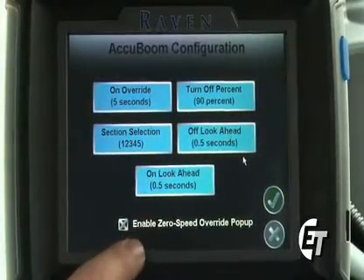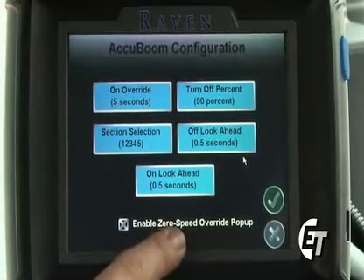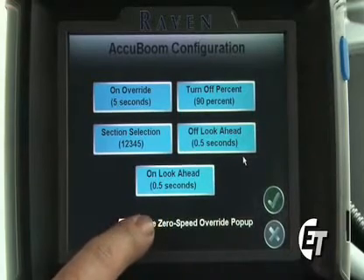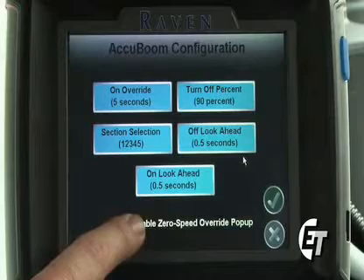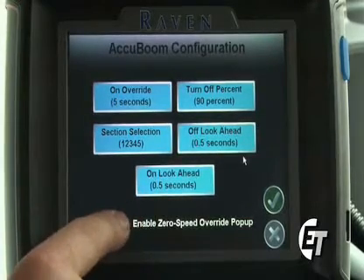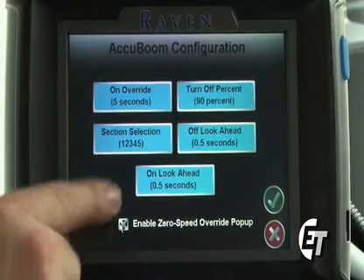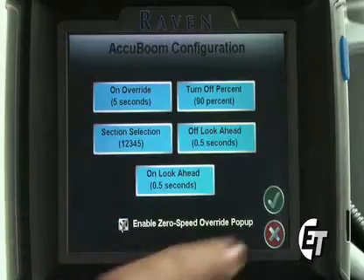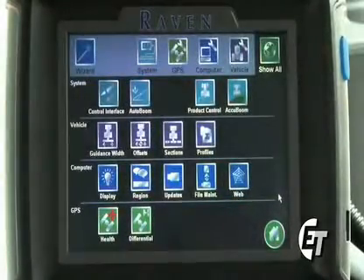Down below you will see enable zero speed override pop-up. This allows a pop-up to come up on your job screen where you can override your AccuBoom system to spray or overspray in an area that you've already been in. To enable that pop-up, simply make sure you have a check in the box and then you will have your pop-up available. To save these settings, simply hit your green check mark to return to the configuration screen.